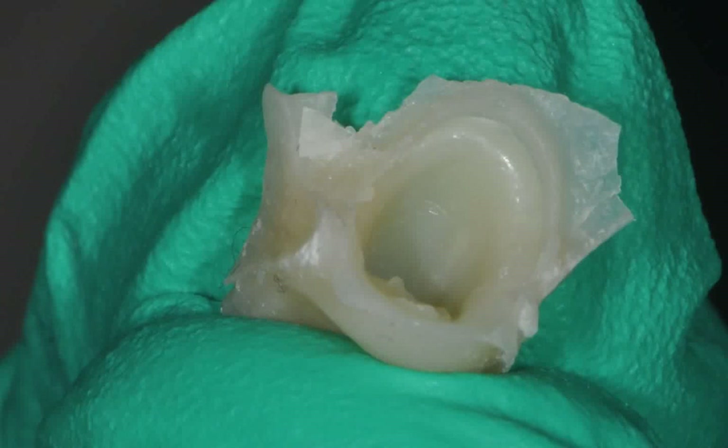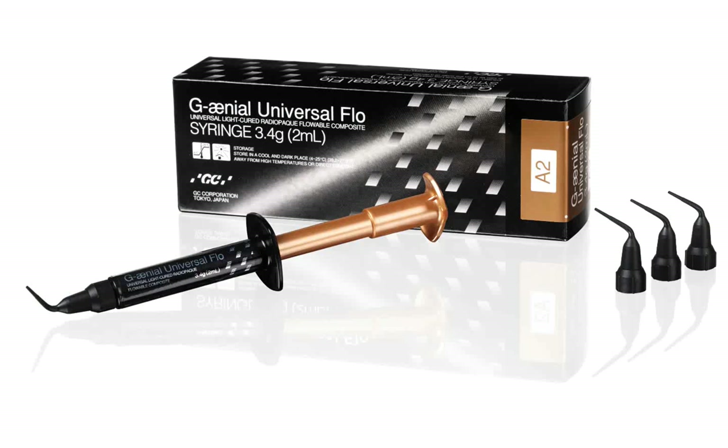You will note the accuracy of the TempSmart material in the duplication of the preparation margin. If you do discover voids or bubbles in the temporary at this point, you could easily repair it using GC's Genial Universal Flow light cured composite material.